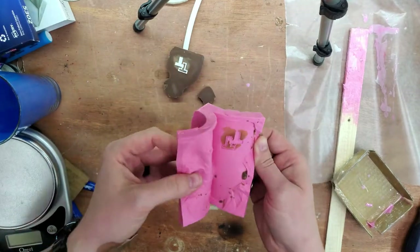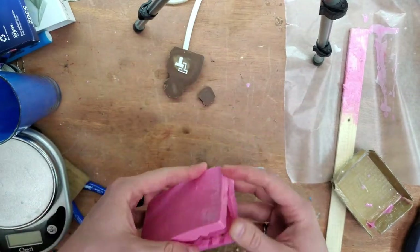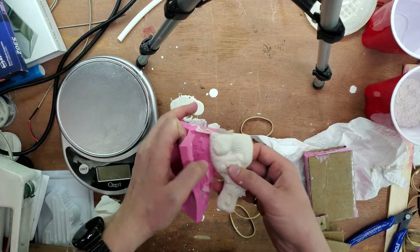It looks pretty good. I add some plaster inside and let it cure. Now that I have a plaster pattern, I can cast it in the flask.